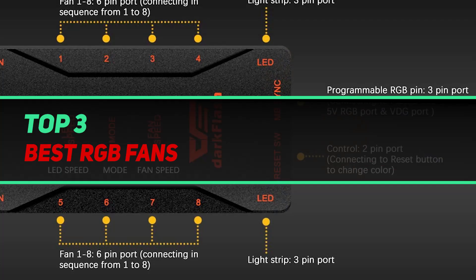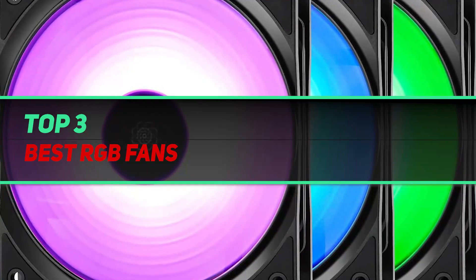Hi guys, welcome back to my channel. In today's video we're gonna check out the top three best RGB fans.